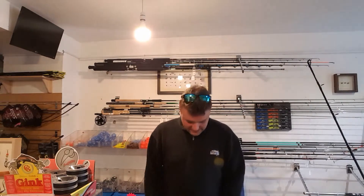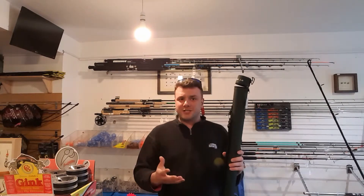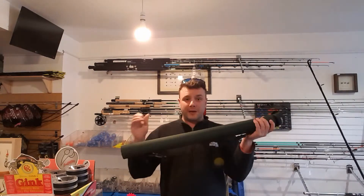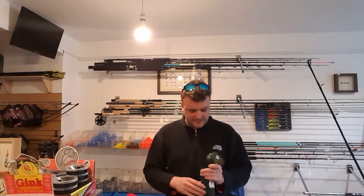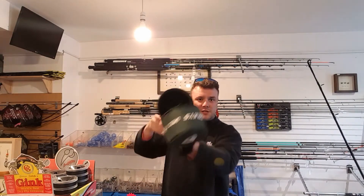We want you to have it right now so you can go out and go fishing and enjoy it. The rods also come in a tube which is great. We had GR30s a couple of weeks ago that came in little bags which we weren't so sure about, but these come in really tough waterproof tubes with four separate compartments — one for each piece of the rod.